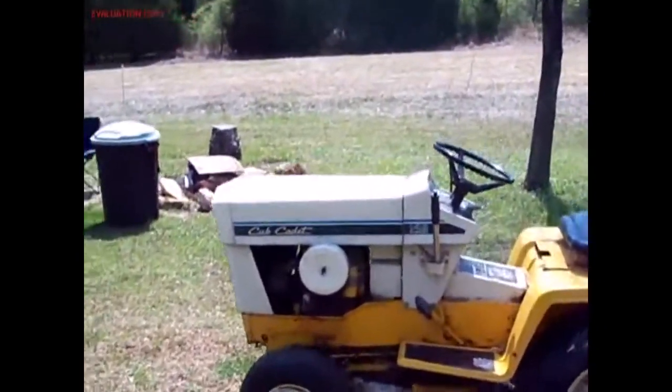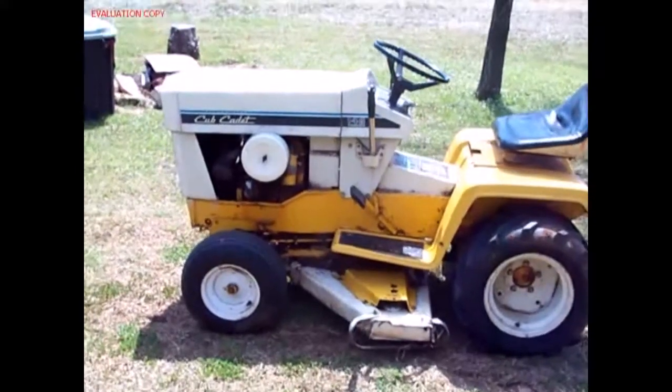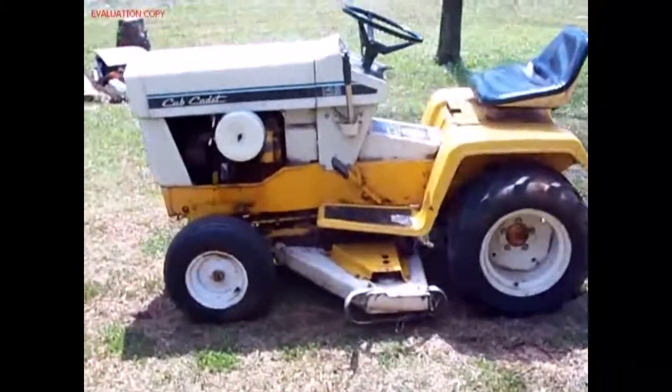This is a 1974 Cub Cadet. It's in really good shape for its age. That's how a lot of stuff is here in Oklahoma though.